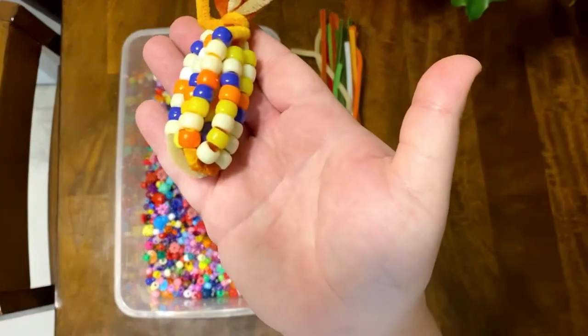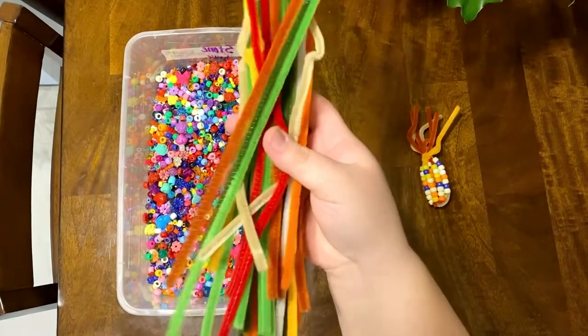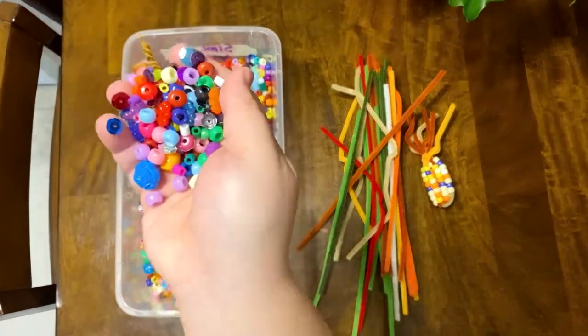To make your pipe cleaner corn, you will only need a couple of materials. You will need an assortment of pipe cleaners from which you can select four, and you will need pony beads.